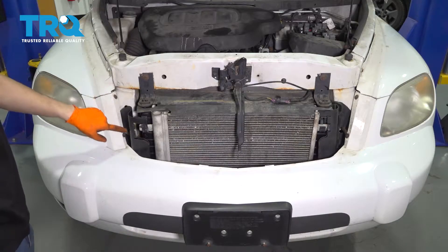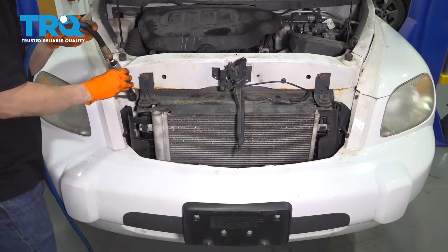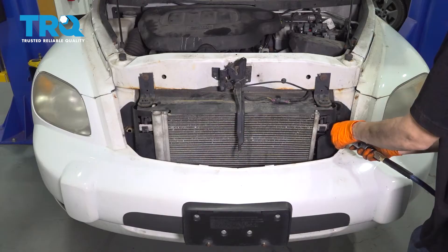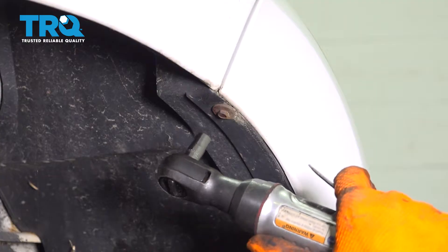At the front, you'll see four 7mm bolts. Let's remove all four. On each side of the bumper, you'll see another 7mm bolt. Remove that.